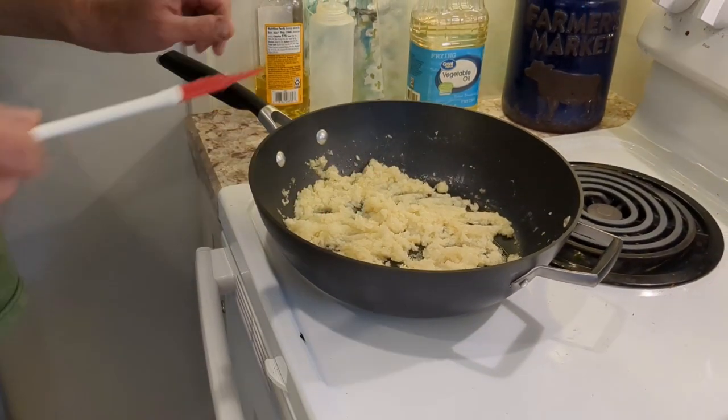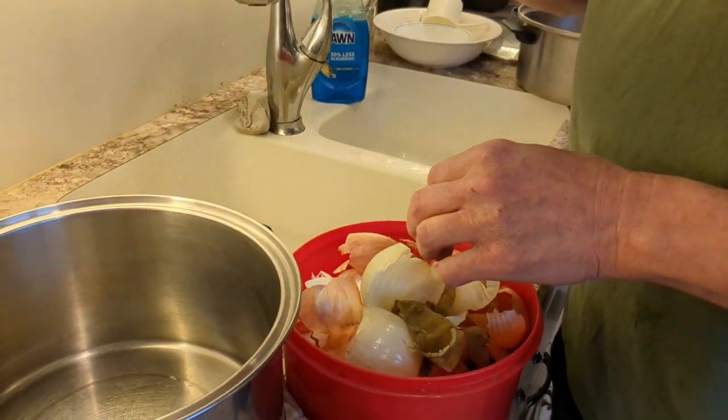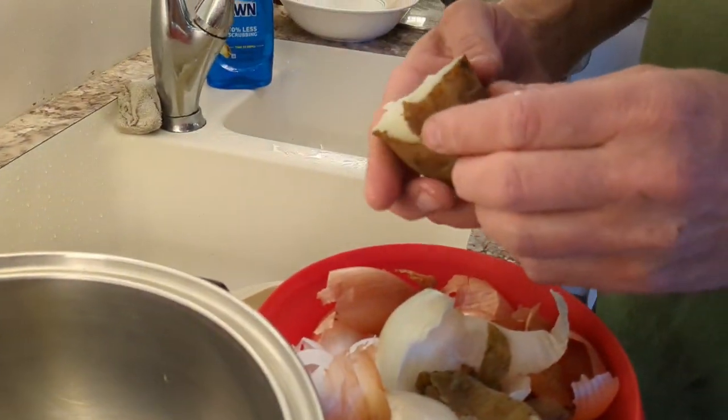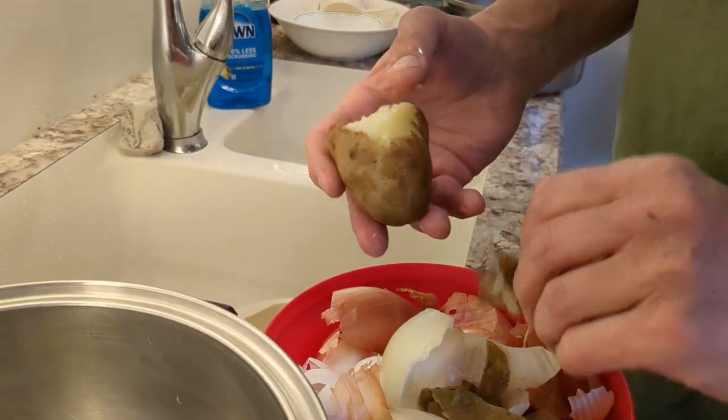We're going to take the onions off the heat and let them cool down. We're taking the skins off the potatoes — they're a little warm but manageable — and we're ready to add the remaining ingredients.